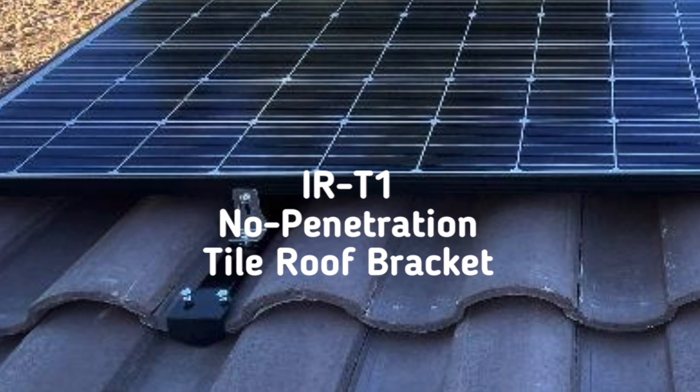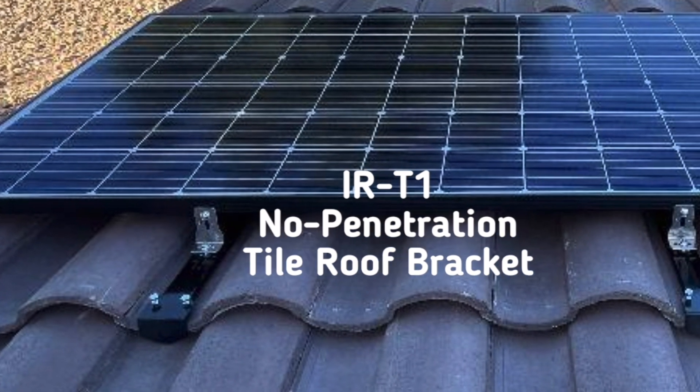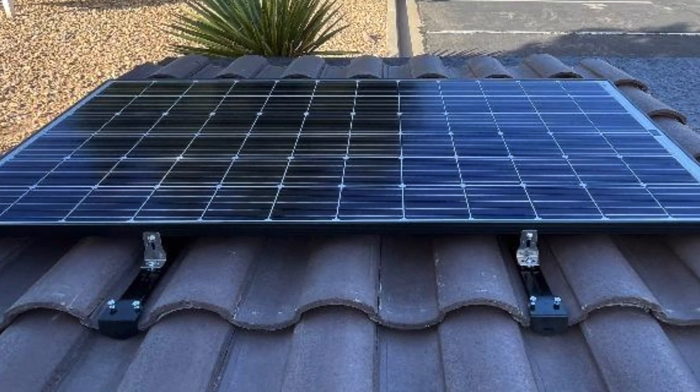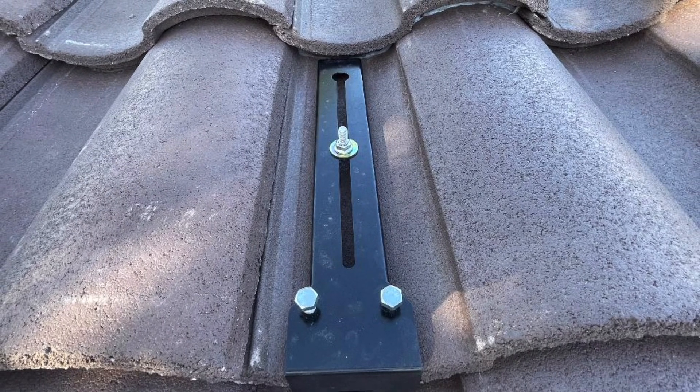Our IRD-1 no-penetration tile roof bracket is the first of its kind and requires no removal of tiles, no roof penetration, no rails, and can be mounted in less than two minutes.